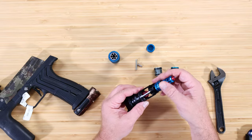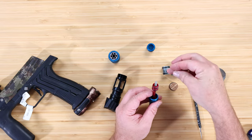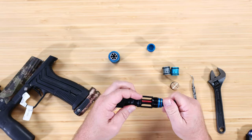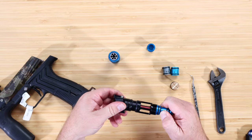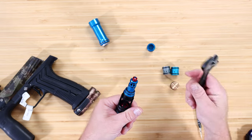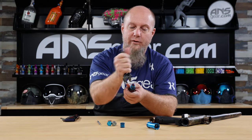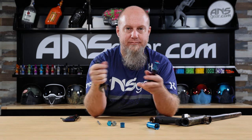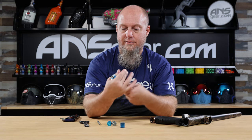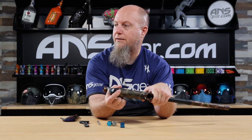Now take the spool and bolt guide — put the spring into the spool, then the spring guide, then turn it upside down and put it all together. You want it to go all the way together until it stops. If you can't do that by hand, use your wrench and go just until you feel it stop — do not crank it tight. Make sure it's fully assembled, then take the bolt and can, screw it all together, make sure the latch is up, and put the bolt together. That's it.